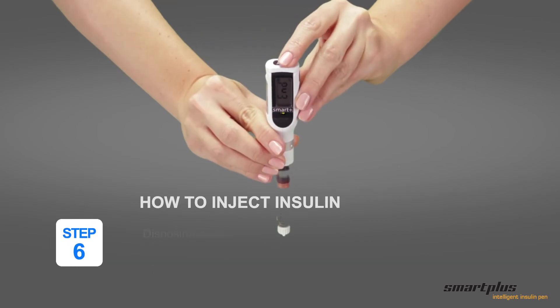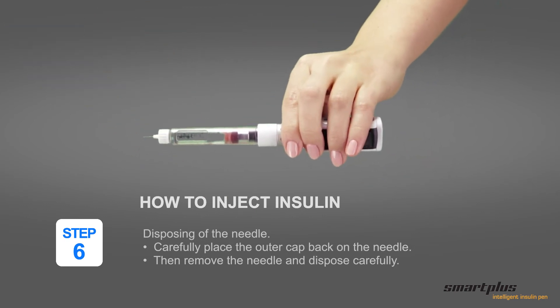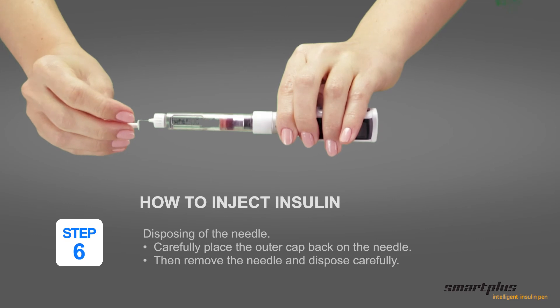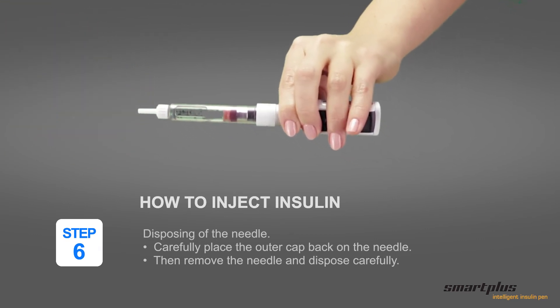The pen now displays end. Step 6: Disposing of the needle. Carefully place the outer cap back on the needle. Then remove the needle and dispose of it carefully. Thank you.